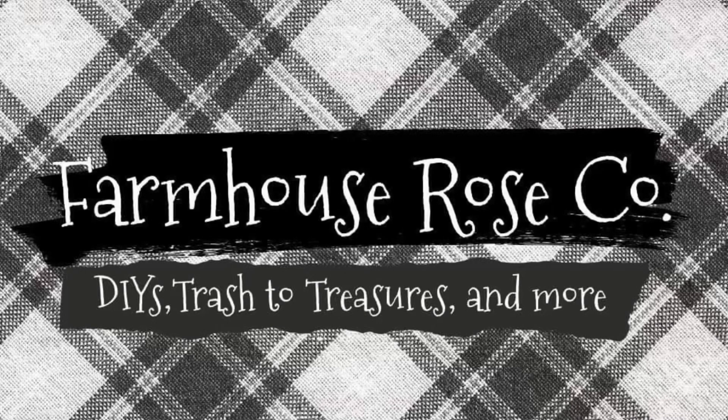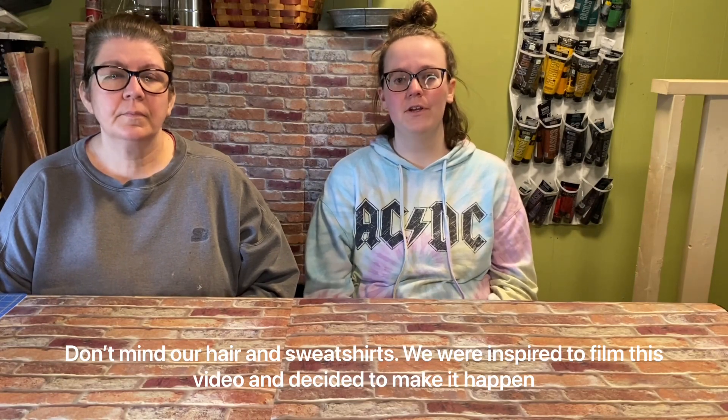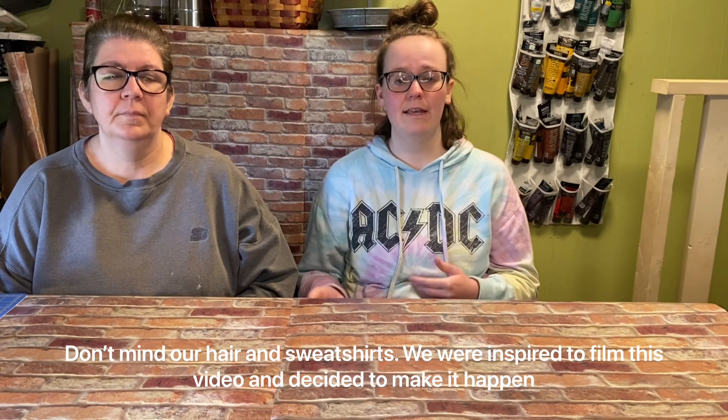Hi, I'm Krista. Hi, I'm Lisa. And we're Farmhouse Rose Co. Today we're going to show you our favorite crafting supplies. Let us know in a comment down below what your favorite crafting supplies are, and let us know if you want to see more videos like this one.